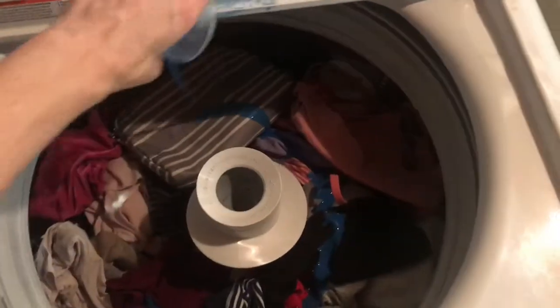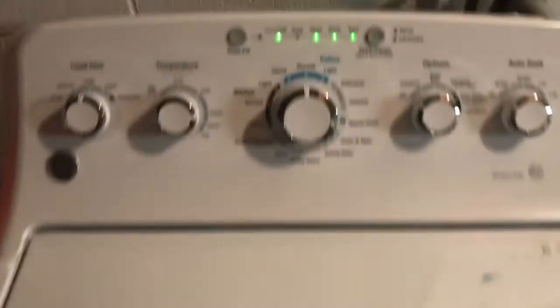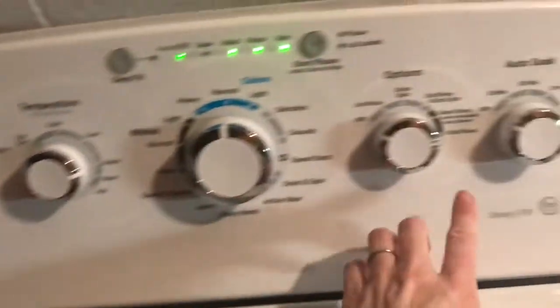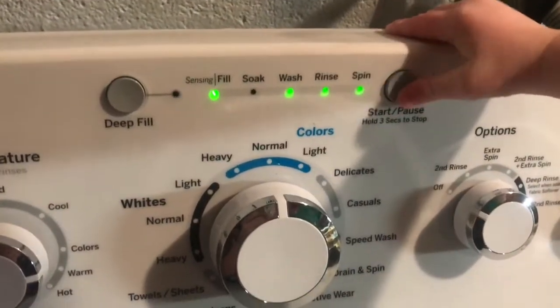This is just regular Tide. Colors. Large. Okay, go ahead — push the button. My son likes to push the button.